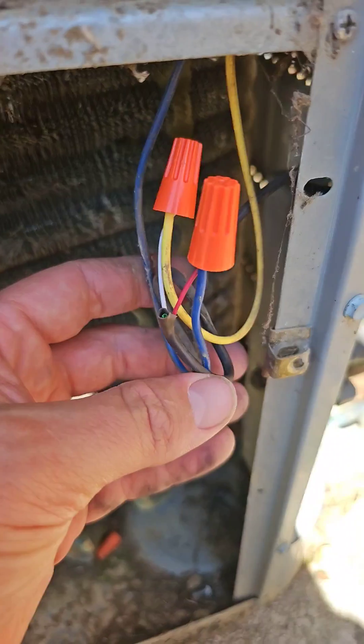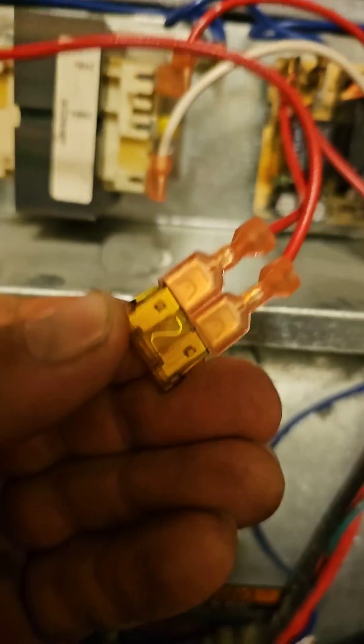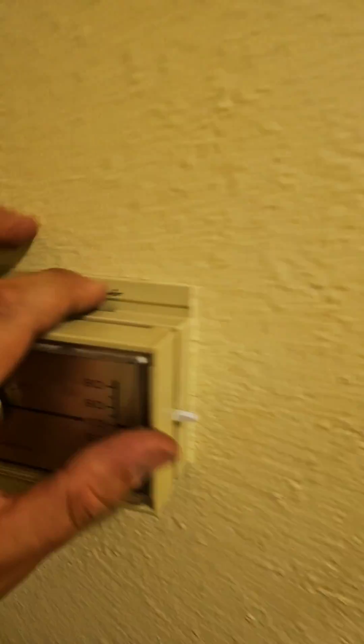Now I'm going to re-splice it. That's much better. New fuse in place. Turn it on cooling.